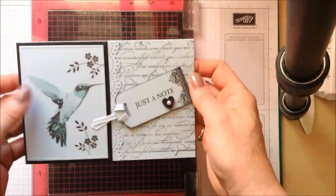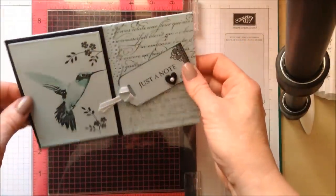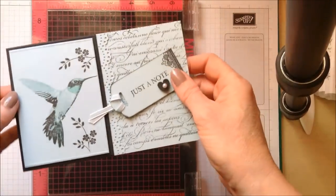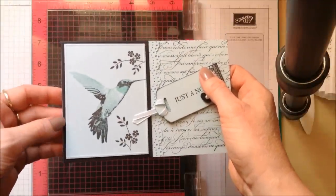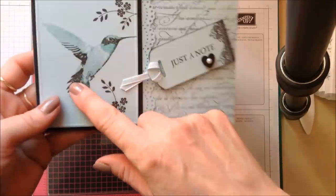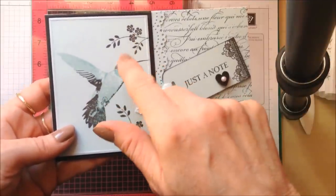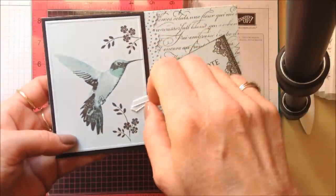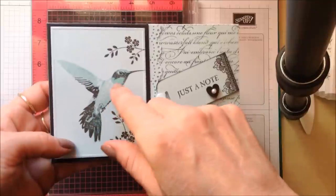Hello, it's Linda here at Papercraft with Crafty, and today I've got this project for you which is this card. I shared it on my blog yesterday and it received a lot of lovely comments, thank you. One lady in particular was disappointed when she realized the blog didn't carry an accompanying video tutorial, because she was interested in how I managed to achieve this little hummingbird. My blog explained it was a four-stage stamped image, so I thought I would put a little video together.